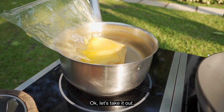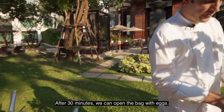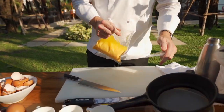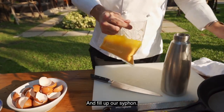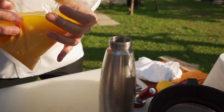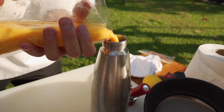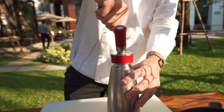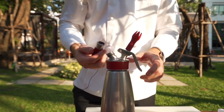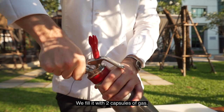You can take it out after 30 minutes. We remove the bag with the eggs and just refill our siphon. We fill it with two capsules of gas.